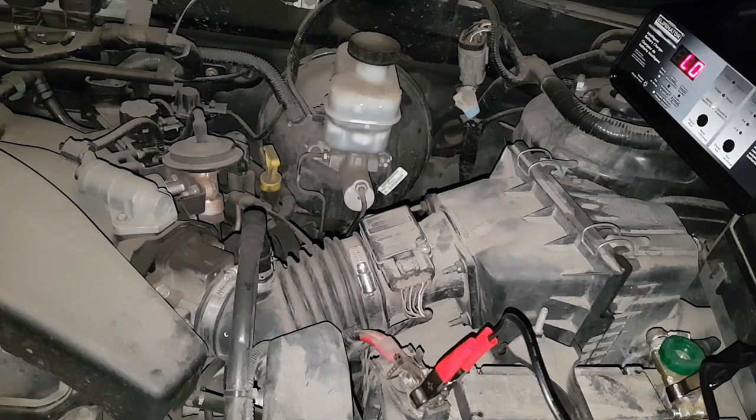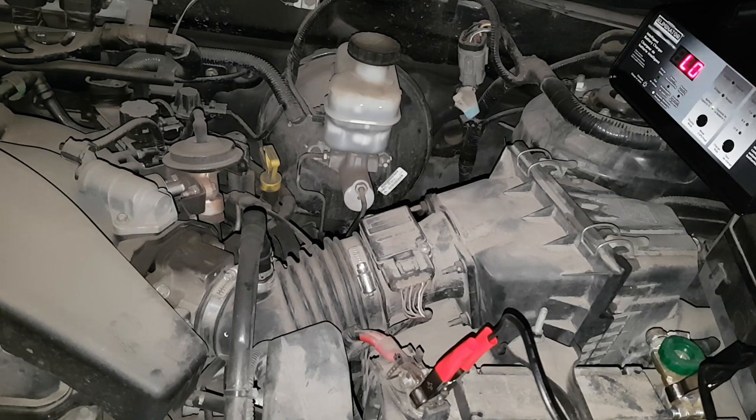Right now it just says low, and then it'll slowly climb up. About after 50% it starts showing the numbers. You want to leave it plugged in and charging until it says 90% or more, and then you have a charged battery. You can start your car even after just 10 minutes — you just want a fully charged battery for driving around.